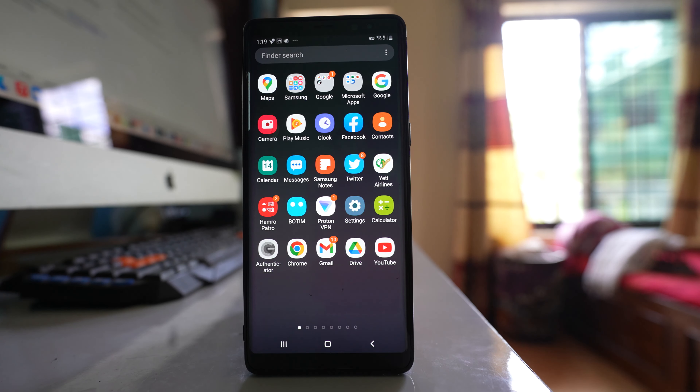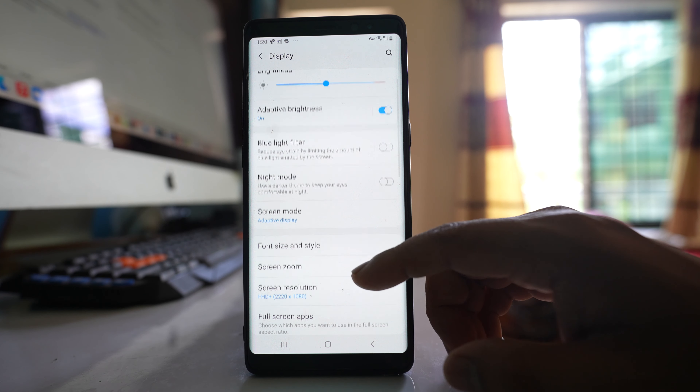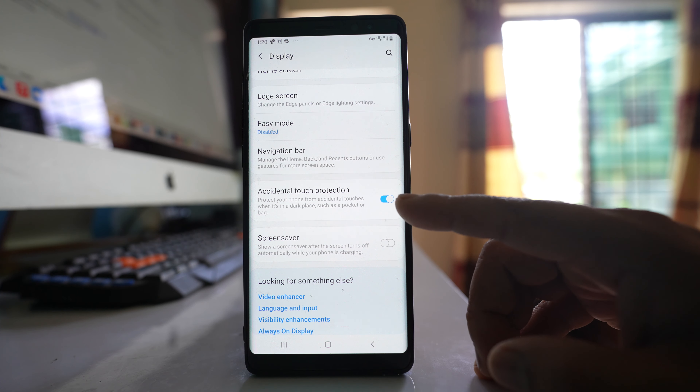To prevent accidental touches on the screen of your Android device while keeping the phone inside a pocket or a bag, go to Settings, then Display, and if you scroll down there is an option called Accidental Touch Protection, which is right now enabled.